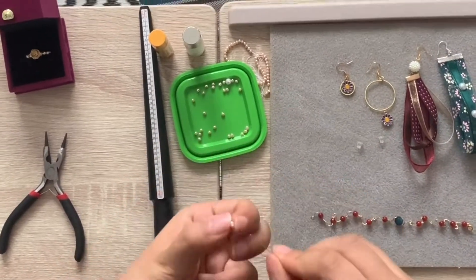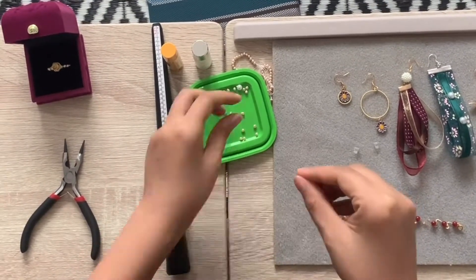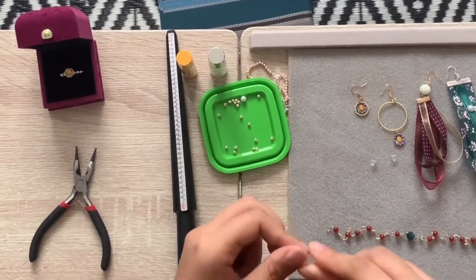The first one is the rose ring. You need to measure your finger size first and wear the right number of pearls with the 0.5mm gold line.